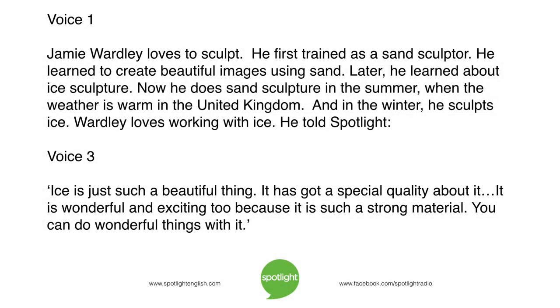Jamie Wardley loves to sculpt. He first trained as a sand sculptor and learned to create beautiful images using sand. Later, he learned about ice sculpture. Now, he does sand sculpture in the summer when the weather is warm in the United Kingdom, and in the winter, he sculpts ice.